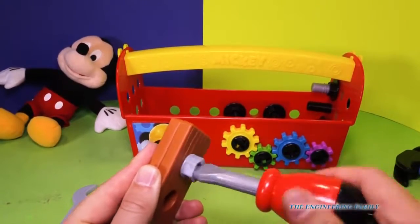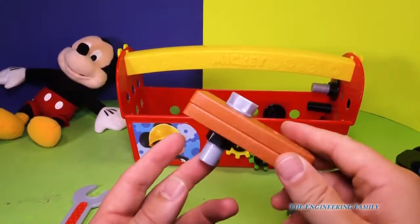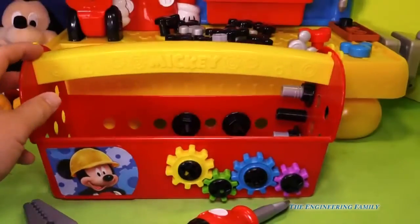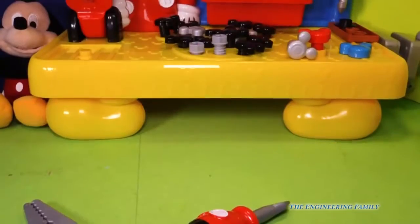So what kind of things would you wanna build with this tool set? There are lots of cool things. Look at that, we were able to put that together. Pretty fun, huh? Here's our toolbox, but sometimes you need bigger tools. And with that, we have the Mickey Mouse workbench.